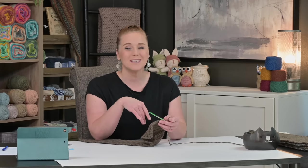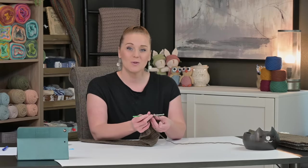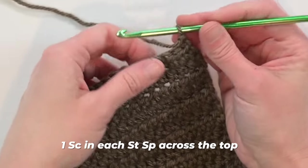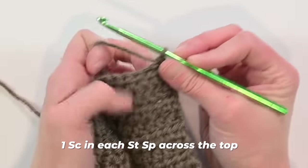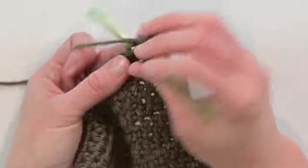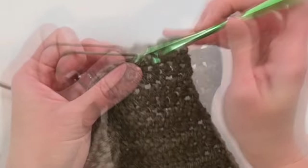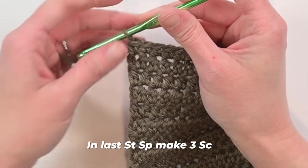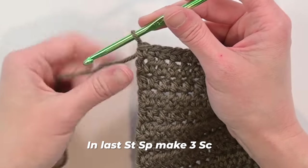If you know how to make a single crochet border, go ahead and skip forward to the joining section. Otherwise follow along. Chain one, turn your work, make one single crochet stitch in each stitch space all the way across the top — 1, 2, 3... 15, and 16. In this last corner stitch space, make three single crochet stitches so you can get around that corner and start working along the side.